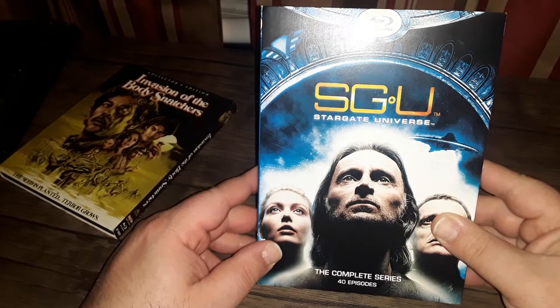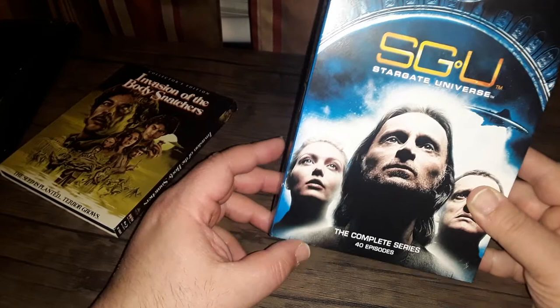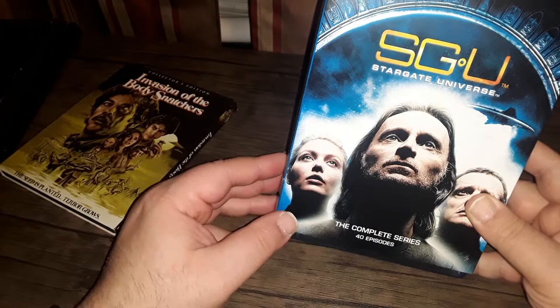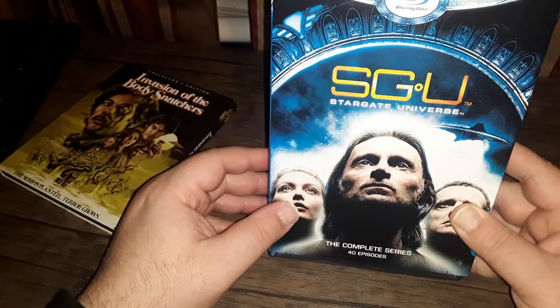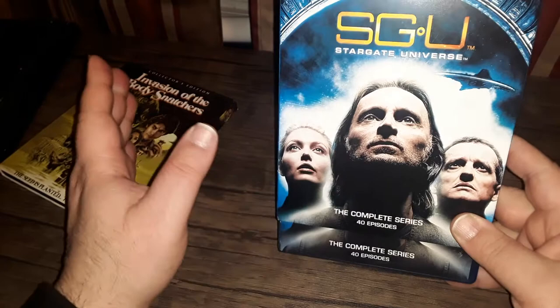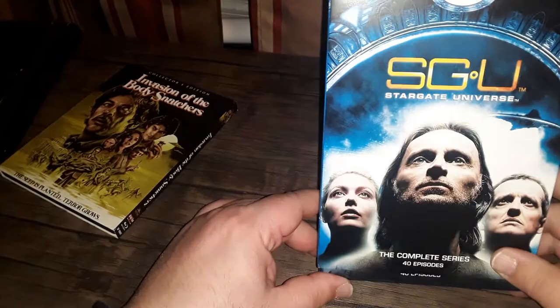The series had some good stories and great characters, but it received a kind of half-assed Blu-ray release. The first season was released on Blu-ray, and I believe season two was DVD only, or maybe half Blu-ray and half DVD — there was an SGU 2.0 and 2.5. It's very confusing, but the bottom line is the short-lived series never got a complete series Blu-ray set until now.